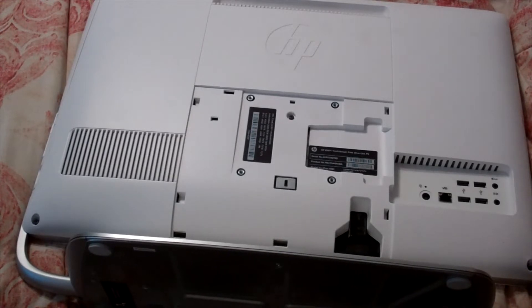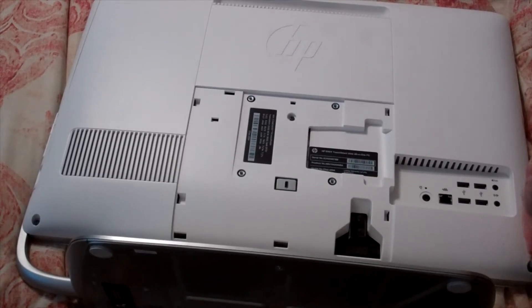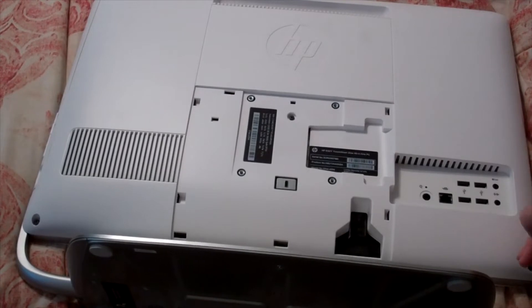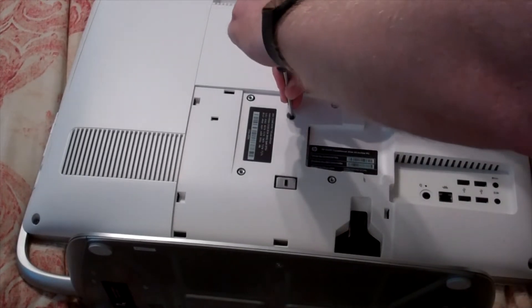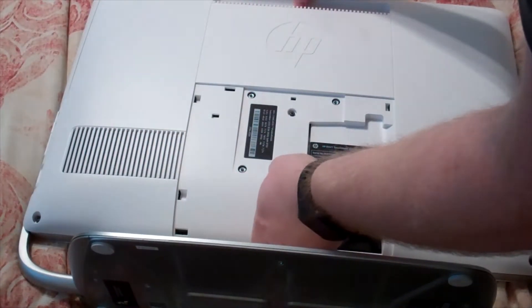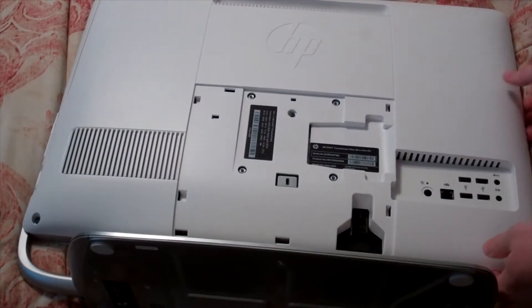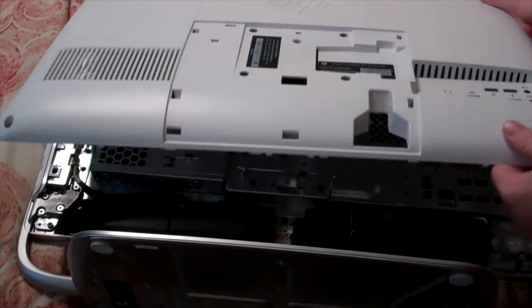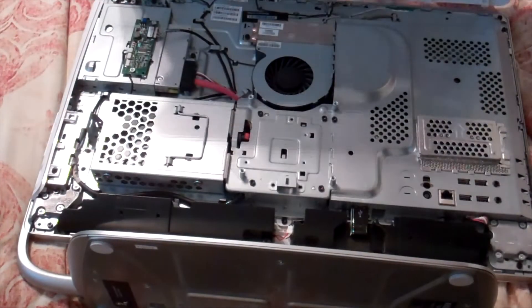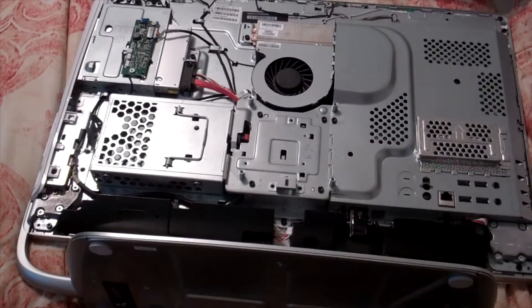We're going to go ahead and take the screws out. Once your screws are loose, carefully just pull up on it and the whole thing will kind of come apart. I like to lift it up just like that — there's a couple of hinges on the top. Now you can see the guts, the inside of the computer.